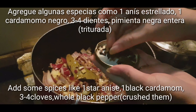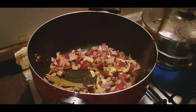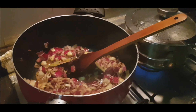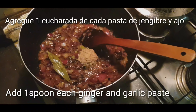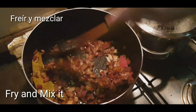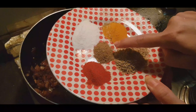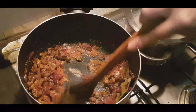अब हमको गरम मसाले डालने हैं — स्टार, क्लोव्स, काली बड़ी इलाइची, और दो-तीन ब्लैक पेपर होल को दरदरा कूट लिया है, सबको वो भी डाल देंगे। अब हम एक चम्मच जिंजर और एक चम्मच गार्लिक का पेस्ट डालेंगे। अब इंडियन बेसिक मसाले — सॉल्ट, टर्मरिक पाउडर, कॉरियंडर पाउडर, क्यूमिन पाउडर, और रेड चिल्ली पाउडर — ये डालेंगे और सब मसालों को अच्छे से फ्राइ करना है।